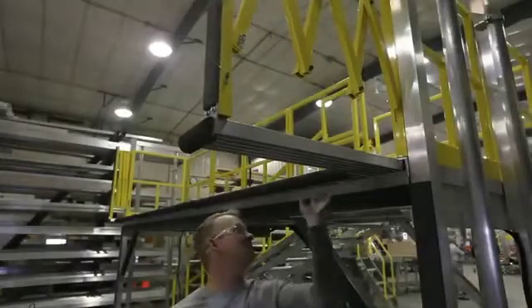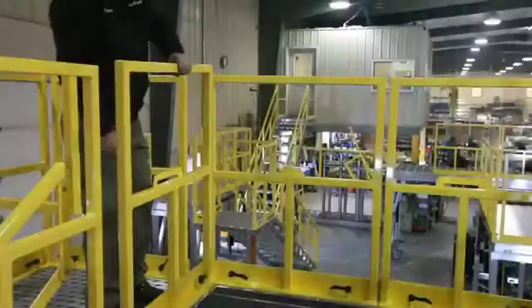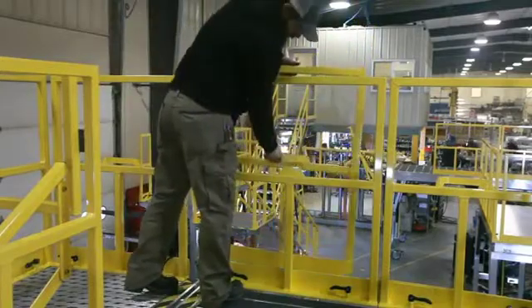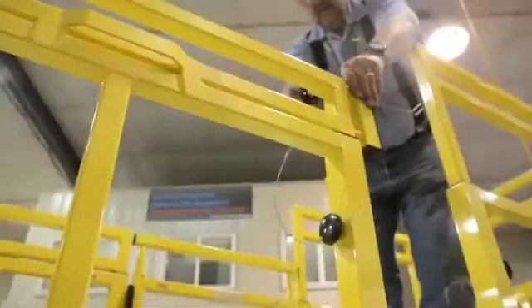Guardrails automatically extend with the slider deck to ensure safety compliance. Spica's tool-free detachable guardrails can be used interchangeably in multiple configurations to allow perfect access and prevent falls. Store excess rails conveniently on the deck.